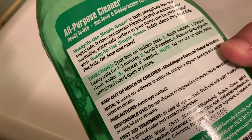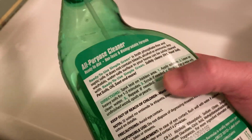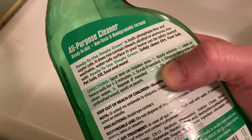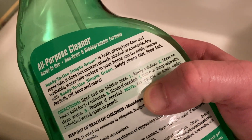It cleans dirt, food soils, pet soils, oil, soot, and more. It says spot test on a hidden area. Apply the solution, leave on heavy soils for one to two minutes. Scrub if needed, rinse, or damp wipe with clean water. Repeat if needed.